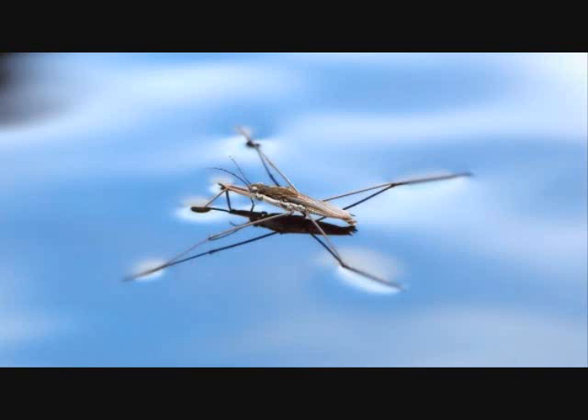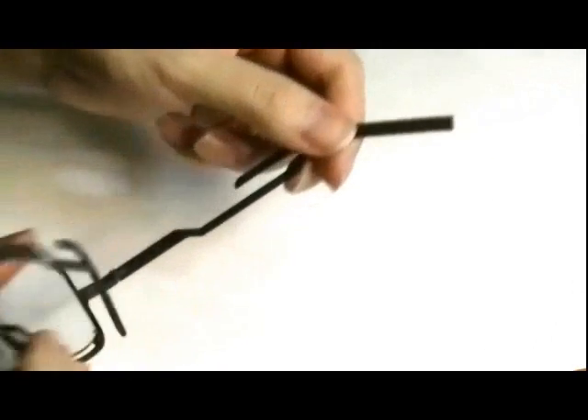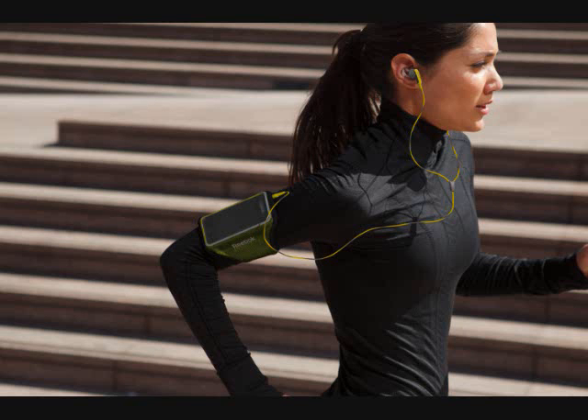Much like how a water strider touches the surface of a pond. The arms have hooks that allow the cords of headphones to wrap around the top and back of the ear so that the cords never dangle in front of the wearer during everyday use, especially during activities such as jogging. The cord and frames end up securing each other in place.